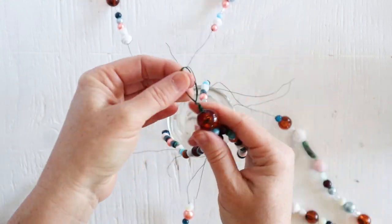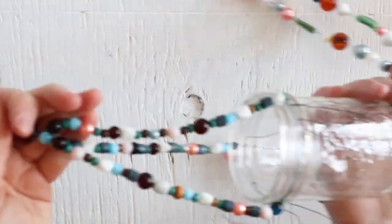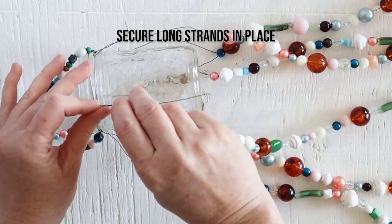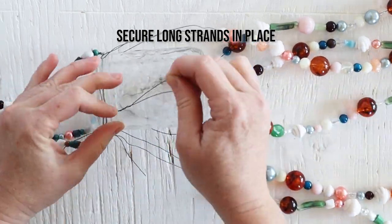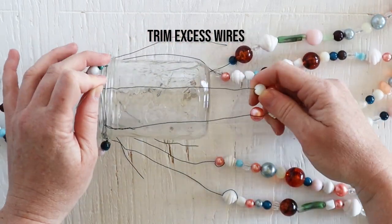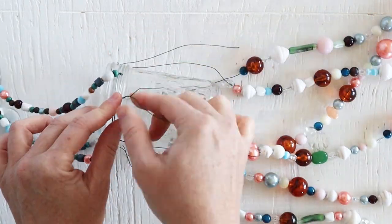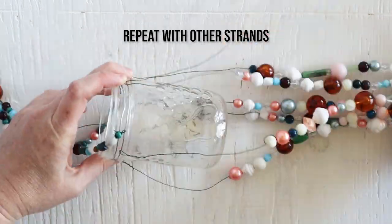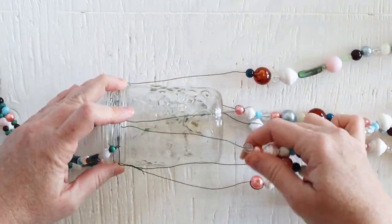Now you're almost done. Secure those longer strands in place by twisting them together around that heavier gauge wire and then trimming any extra. You want to leave enough length of wire so that your beads will be starting towards the bottom of the jar.